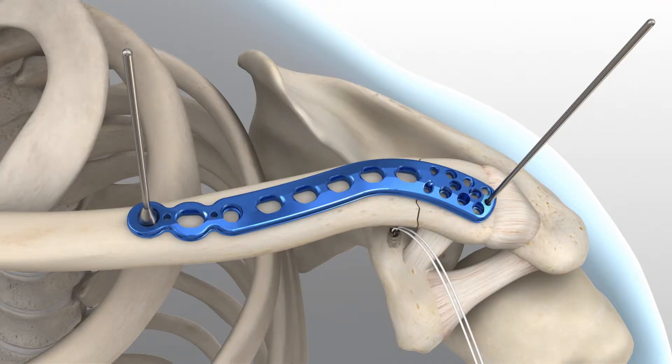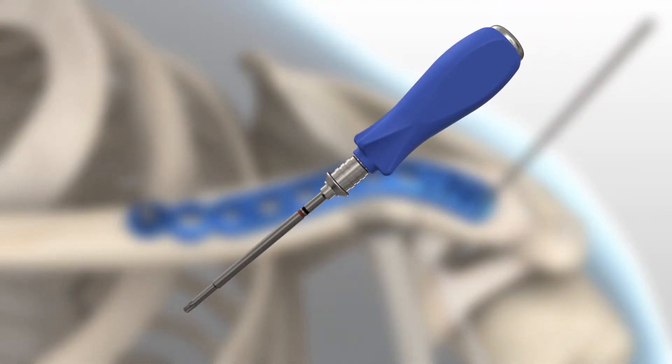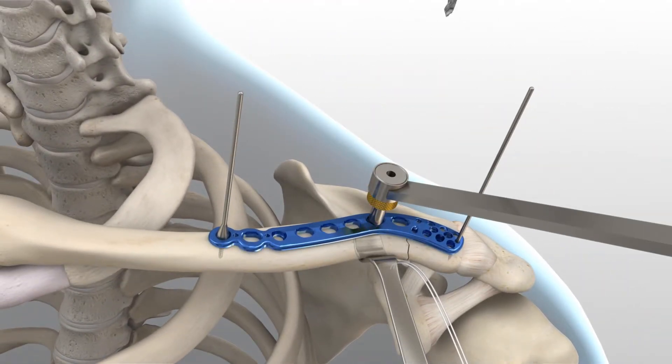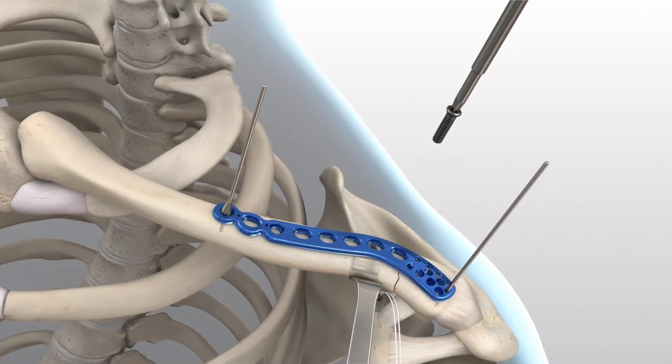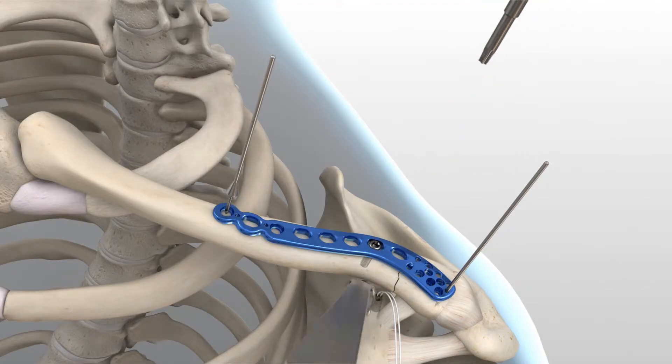The clavicle retractor should be placed under the inferior surface of the clavicle to protect the neurovascular structures from overpenetration when drilling. To insert the proximal screws along the shaft, assemble the driver to the driver handle. Using the 2.8 mm drill and drill guide, drill then measure for depth and place a 3.5 mm non-locking screw through the slots. 3.5 mm non-locking hex or hexalobe screws can be used in the slot.